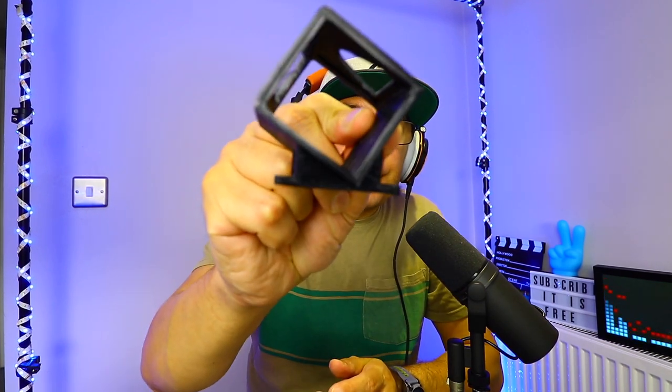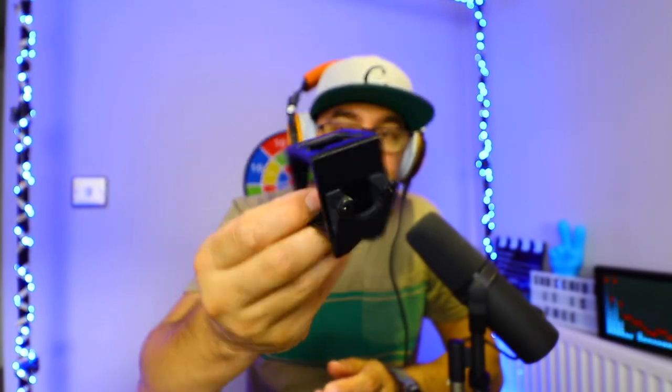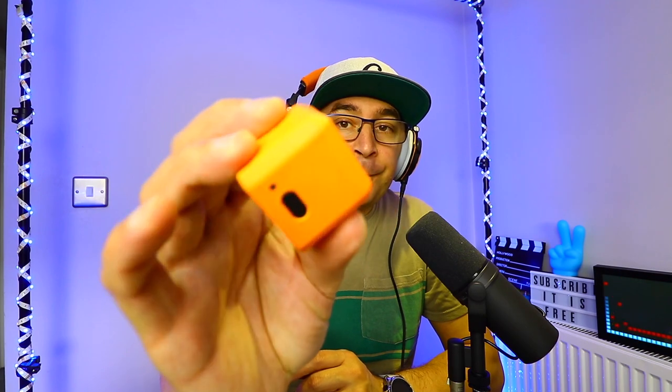Let me show you what I got. We have the cable, which is a standard micro USB cable, and the seller included this custom mount for your FPV drone, which is pretty cool.